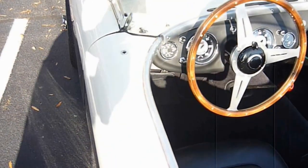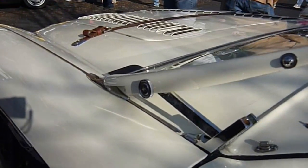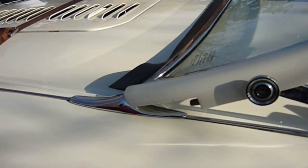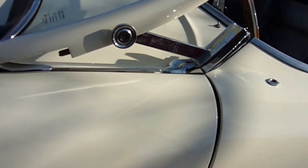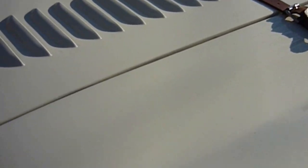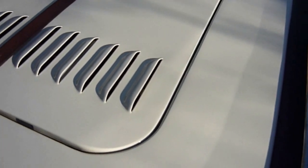I saw this car pull in and I just had to come over and show some details you haven't seen on my other 100 cars — the fold-down windshields. You can see by the mechanism it falls down completely, giving it a sleeker, more aerodynamic look. Not only look but function — the louvered hood is also part of the M package.